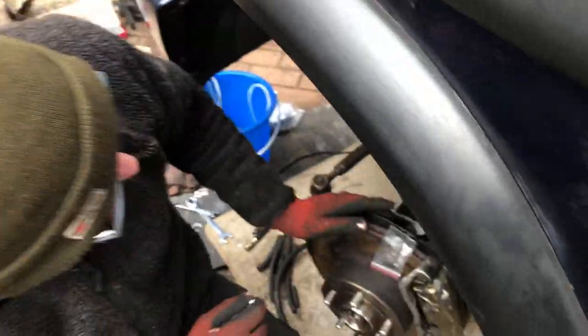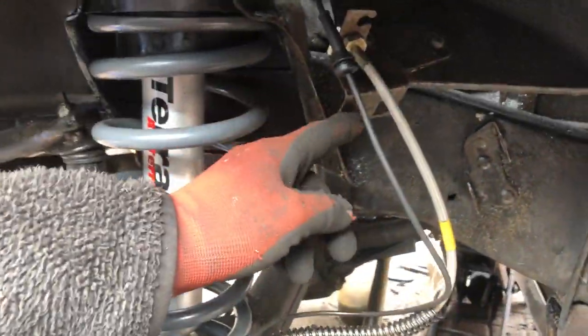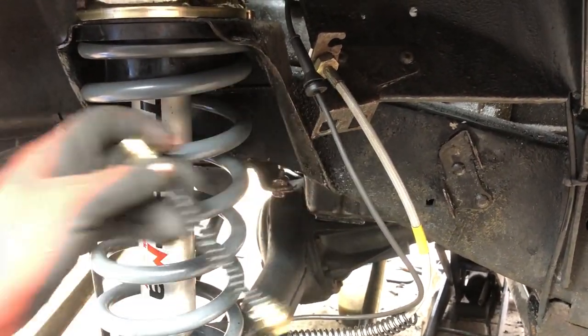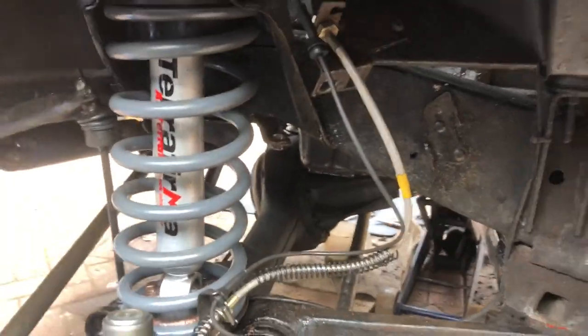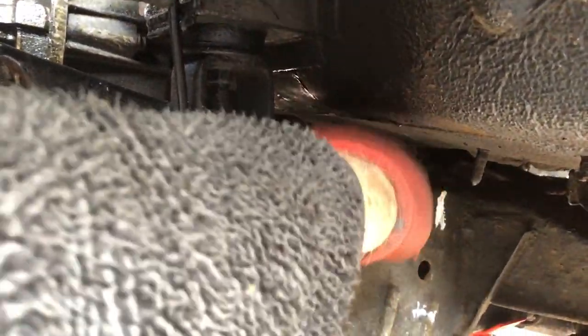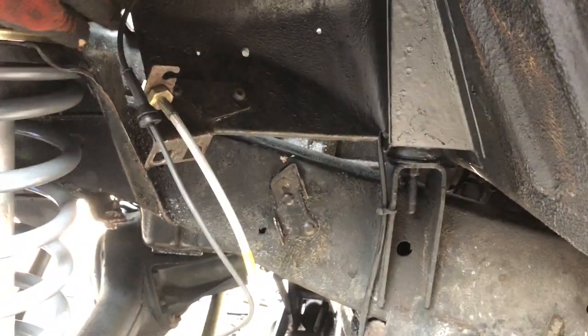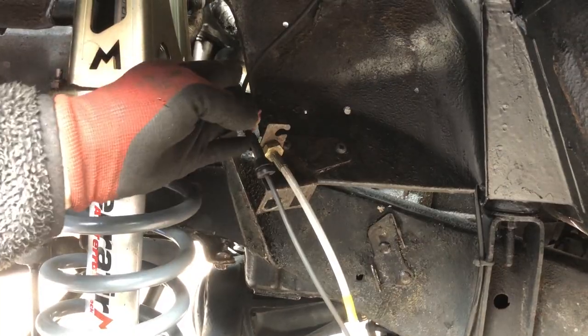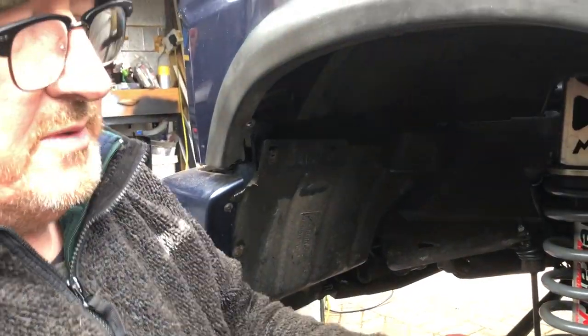What we can also do is replace the jump hoses that used to run through there - they're a real pig to get to, and they're rubber not stainless steel. The existing brake pipes from Land Rover were just running along in clips on top of the chassis. There's no reason why we can't just run from here all the way along, avoiding having to put those jump hoses in. We'll leave a bit of slack - that's removing two points of failure, and these always corrode. The rubber is not ideal either.